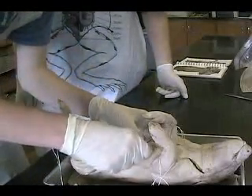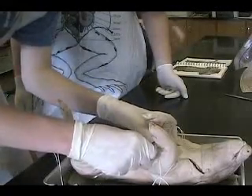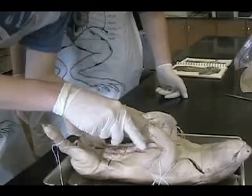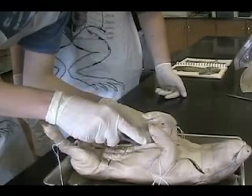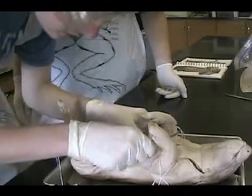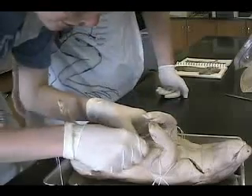Are we supposed to be cutting through the skin or what? I'll just cut through the second one. Actually, I think this is the skin. This is wrong right here. See, we shouldn't have got a deformed one.